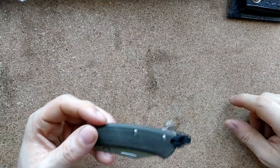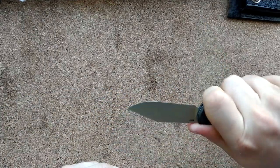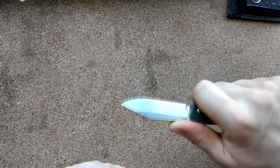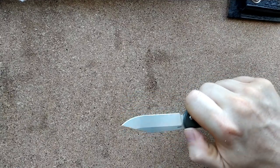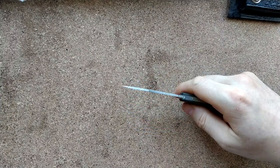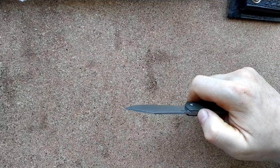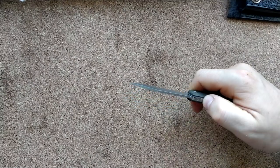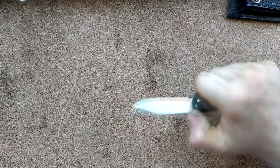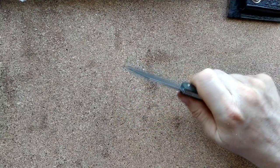Obviously it's got a lanyard hole because I've used it. Holding this thing you only really get one choice. You get some jimping that's fairly ineffective — I can slide straight over that. It doesn't really help that it's recessed into the back spine on the spring there. Instead of having bits come up with recesses in line with the back spine, you've actually got the heightened bits in line with the back spine and the recesses going underneath, so that does nothing. The jimping's a bit pointless.